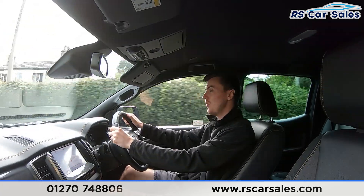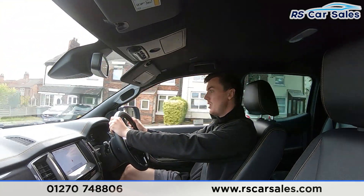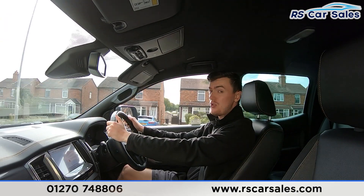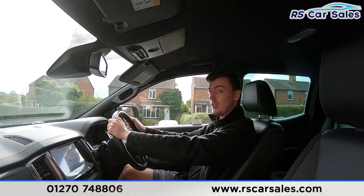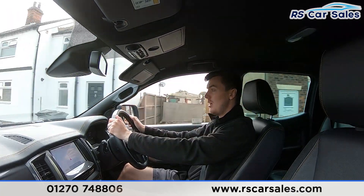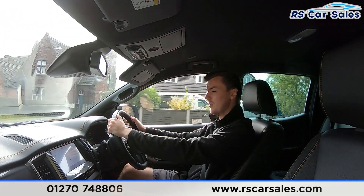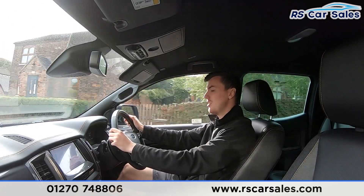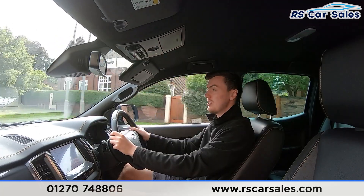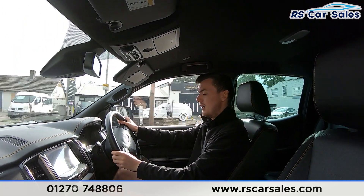If you listen carefully throughout the test drive, you'll notice it's free from any unwanted knocks or bangs. We have the leather seats throughout the vehicle, which are really comfortable — you could do two to three hundred miles in this vehicle and still get out feeling fresh. Both front seats are also heated, perfect for cold winter mornings, and the driver's seat is electrically adjustable. The main infotainment screen in the centre is currently showing the sat nav, with plenty of features including DAB radio and Bluetooth phone connectivity.